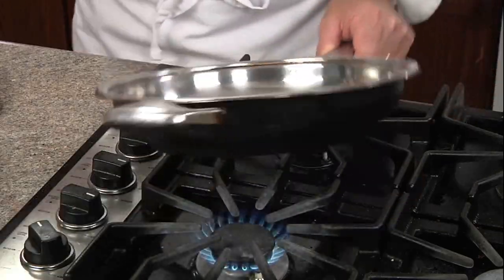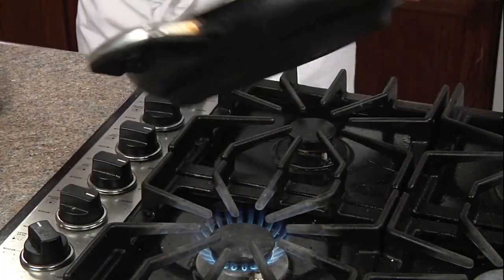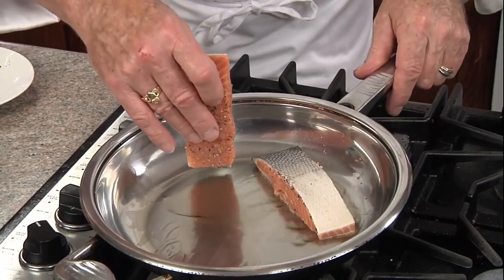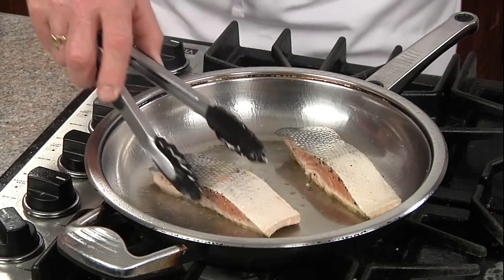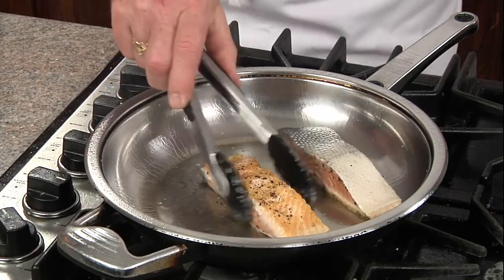Now to our hot skillet we're gonna add some oil, swirl to coat, and we'll add our salmon flesh side down. We'll cook for about two minutes to give it some color, then turn them over to the skin side.